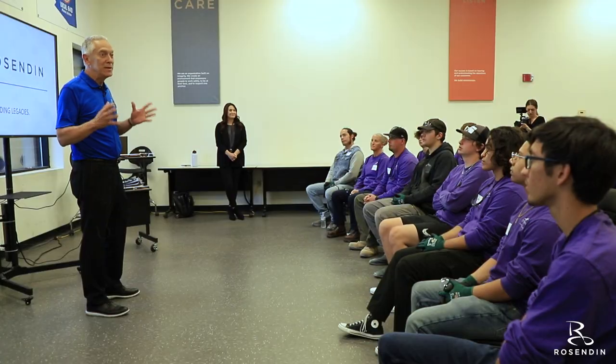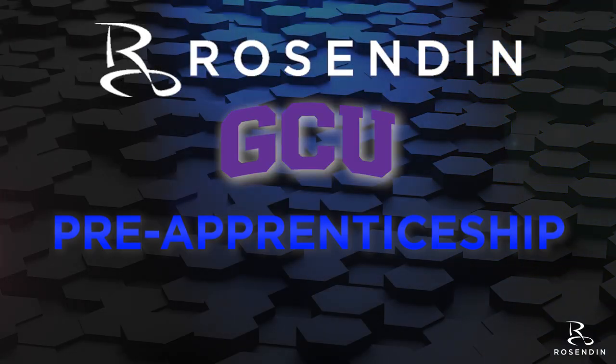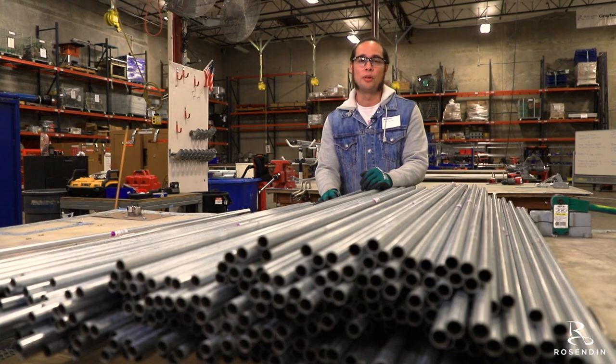Welcome everybody. You're the beginning of something really, really big, I promise you. I'm Rachel Smith. My name is Jared Spur. My name is Christian Rodriguez. I'm in the GCU pre-apprenticeship for Electricians program.